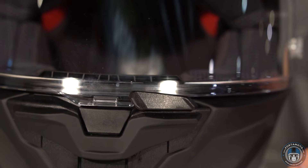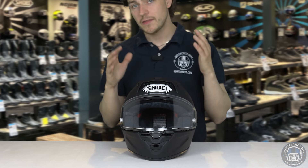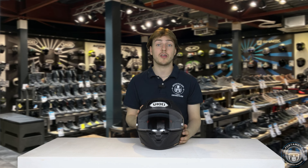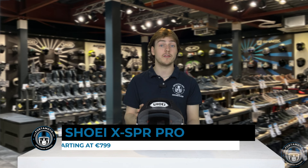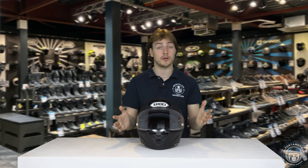We expect the helmet to start shipping at the end of summer 2022. That's probably going to be the matte black, the white, and the glossy black initially, with some graphics coming later on. The starting price for this helmet is 799 euros in the standard colors, 899 euros for the graphics, and 949 euros for the replicas.